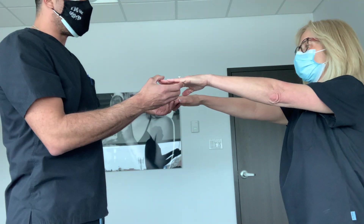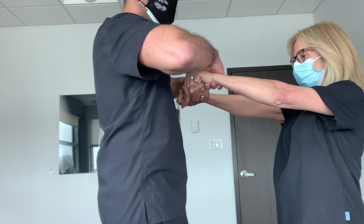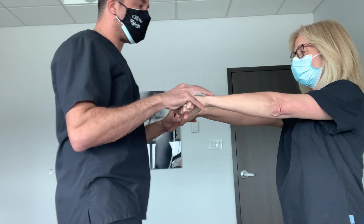First, I'm going to test the pectoralis muscles. Make a fist. I'm trying to bring her arms apart, and she's persistent — she's strong.